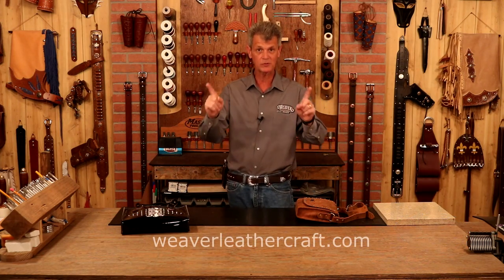Anything I use in this video, weaverleathercraft.com or check below — we've got links there to take you straight to our website. With any project, our first step is our pattern, so let's step over here and get that knocked out.